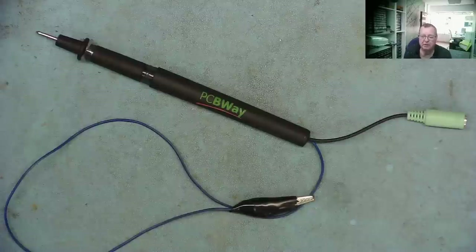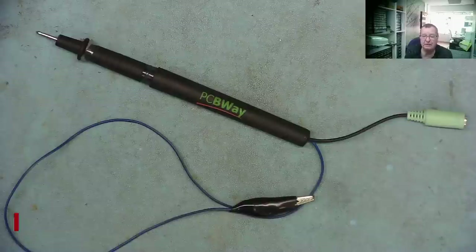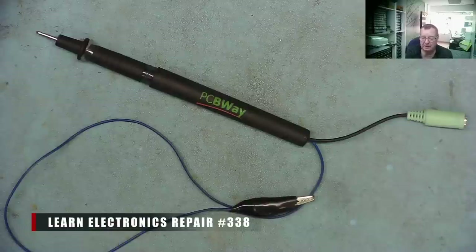Hi guys, welcome to Learning Electronics Repair. This video is sponsored by PCBWay.